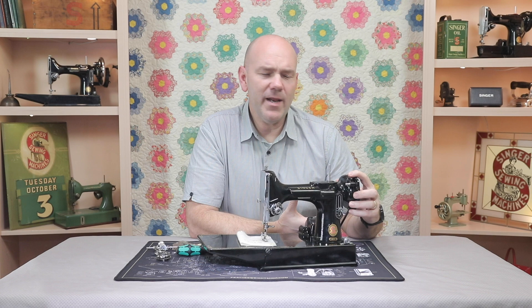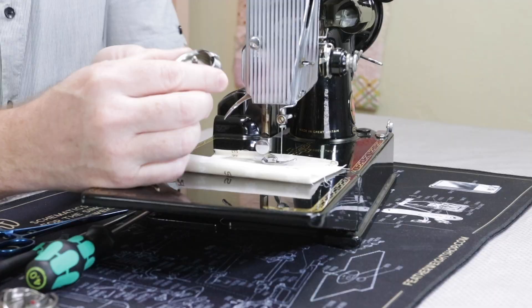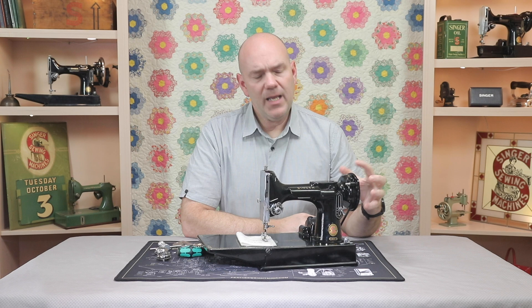A common question we get here at The Featherweight Shop is: what happened to my machine? I was sewing along and now the hand wheel won't turn at all. Whenever this happens, it's almost always from a thread jam, which is a little piece of thread caught between the bobbin case base and the hook assembly. And when this happens, it usually occurs from the hand wheel being turned the wrong direction.